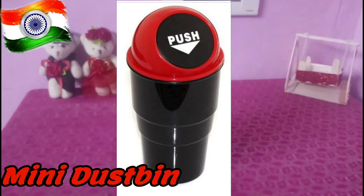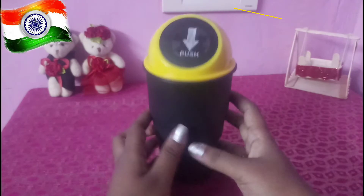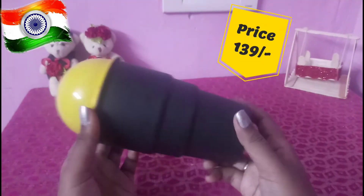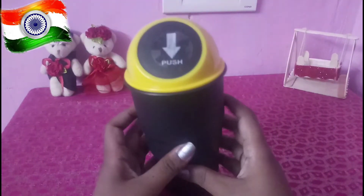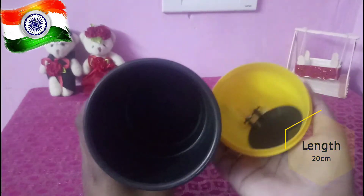First, a mini dustbin. I am going to flip-cut this one. The price is Rs. 139. The length is 20cm. The link is in the description.